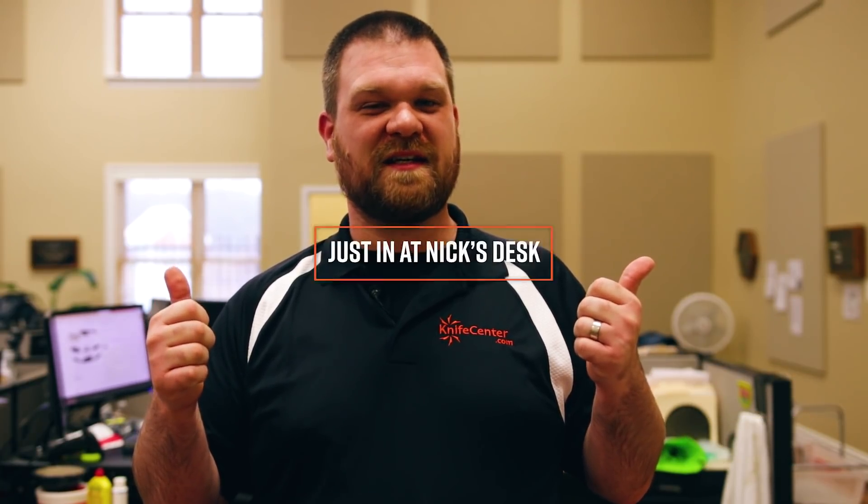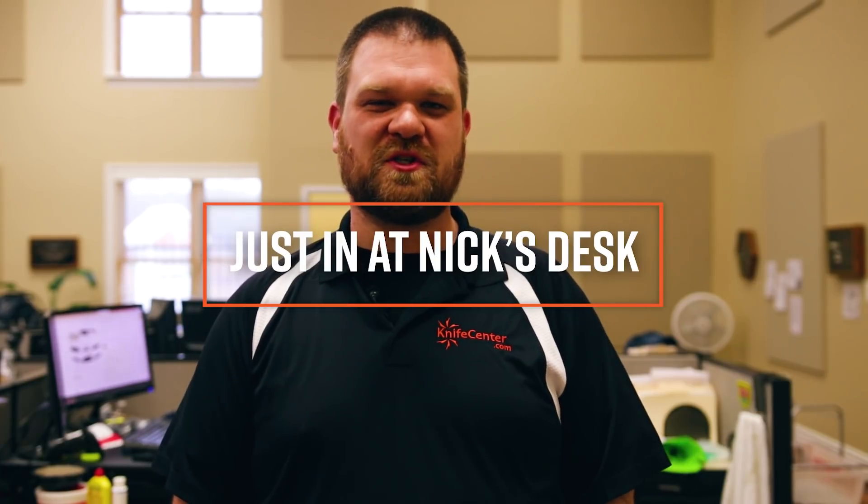Hey everyone, David C. Andersen here coming at you from the KnifeCenter. Welcome back to Nick's Desk. We've got some classy new customs to show you today from Michael Ziba and Dogwood Custom Knives. Let's check them out.